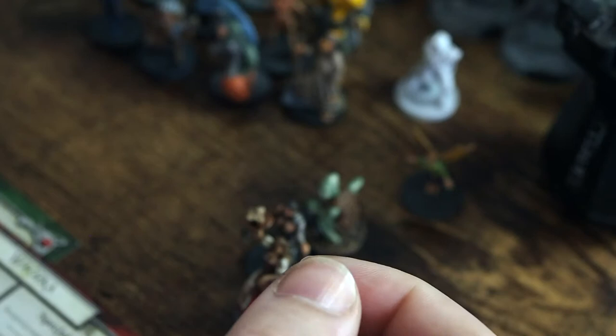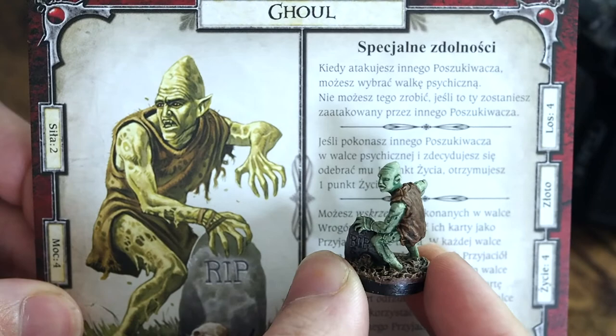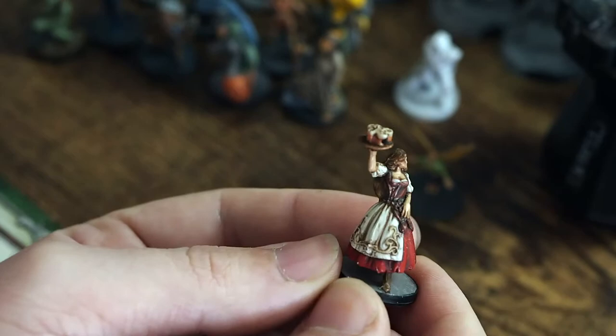Now we've got a green-skinned ghoul. I didn't quite get the green skin the exact same colour — there are lots of different greens and textures you can use — but this one looks good. He's not exactly the same but he's still got a lot of character and looks a little bit mouldy. And we've got our barmaid here bringing in a round of beers, which is always a good sight to see.